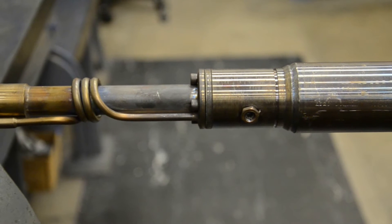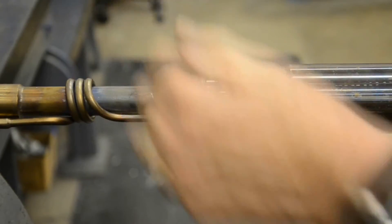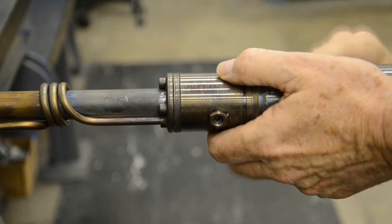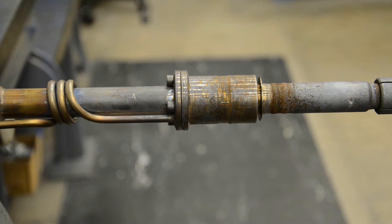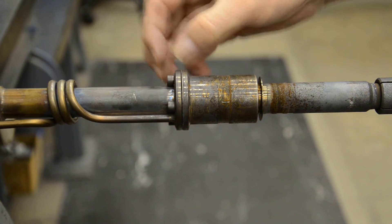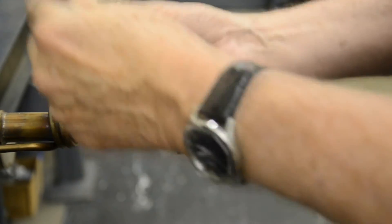Then we're going to take a 5-32nd Allen wrench and loosen the Allen screws that hold the filter in place. That exposes us to the cell and the four Allen screws that hold it onto the flange. I'm going to take the same Allen wrench and start loosening these screws.